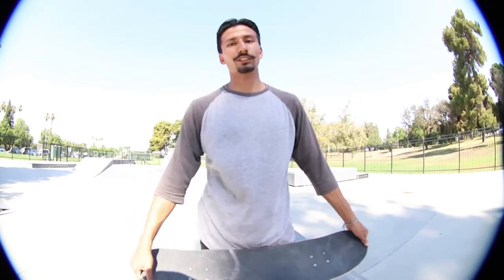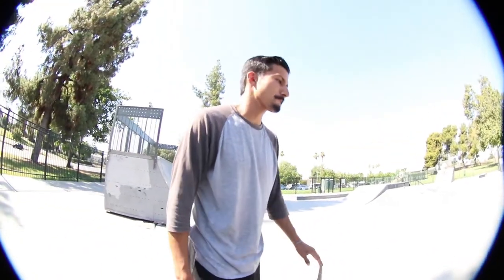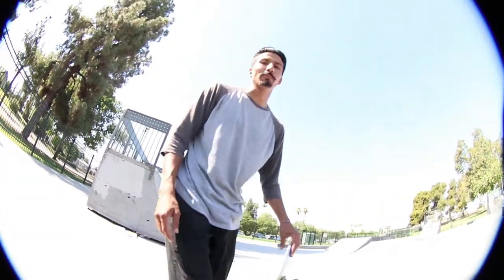I'm gonna teach you guys how to front pop backside nose grind. With the front pop backside nose grind, you're gonna have to learn how to front pop and then you're gonna have to learn how to backside nose grind. Add the two together, you get the trick. Easier said than done, but I'll try to teach you some things that will prepare you for it.